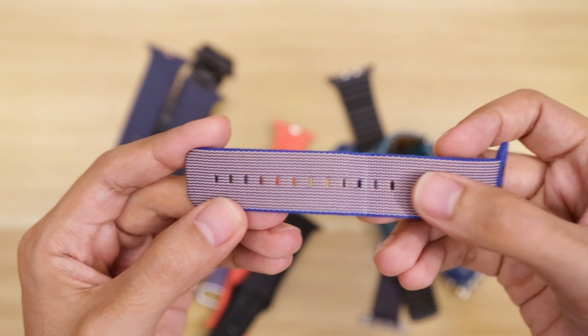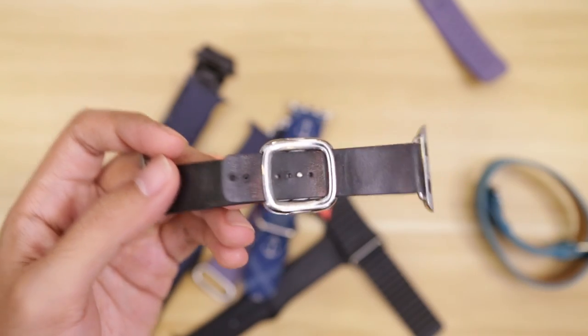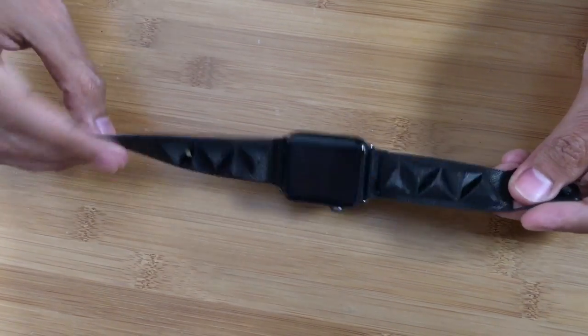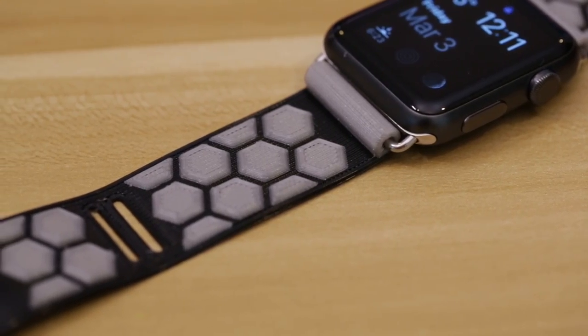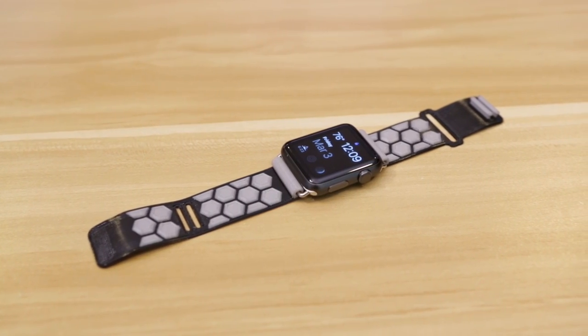What I found most interesting about this project is that you can really make it custom fitted just for you. A lot of bands out there have sizing holes, which are necessary since everybody has different sized wrists — from a design standpoint you kind of have to have these. But since it's designed just for me, I don't have to have all those holes everywhere. I also think this would make a great classroom project — if you're a design student you can use this as an opportunity to get creative, think up unique concepts, design shapes, patterns, and textures. And if you work in a creative field, you can design your own to match your brand, style, wardrobe, or costume — because cosplay.